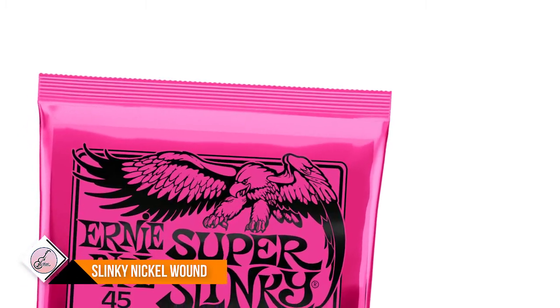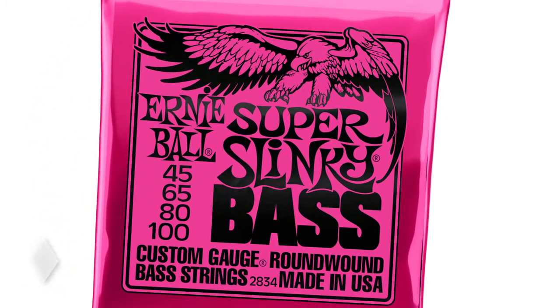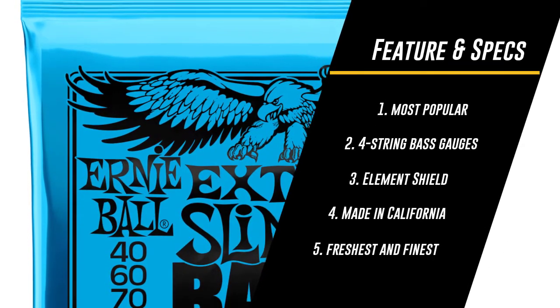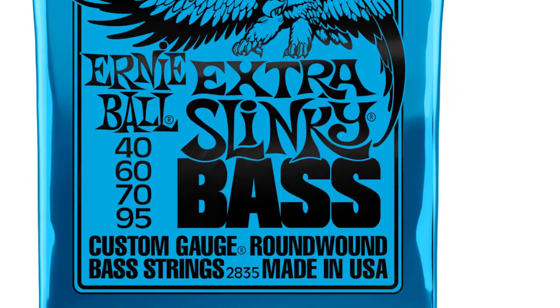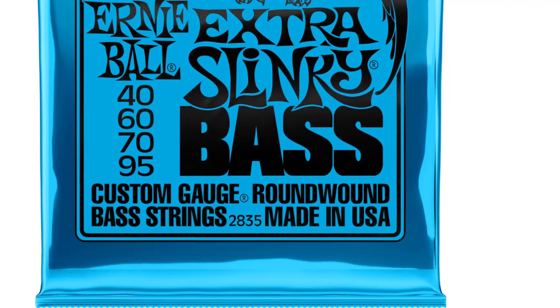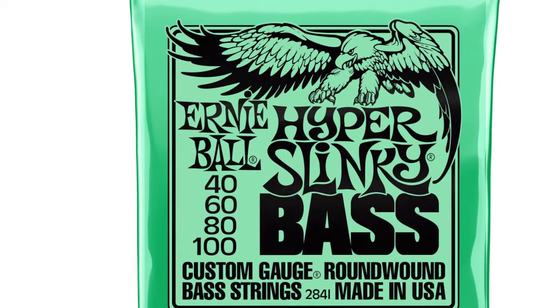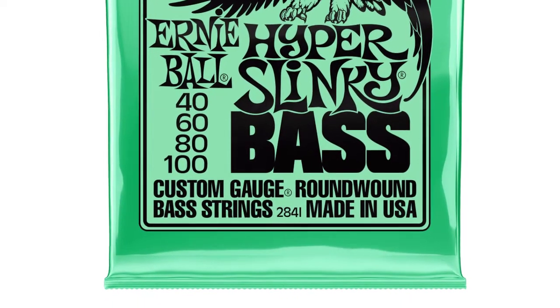Made in California, USA with the freshest and finest materials. Ernie Ball nickel wound short scale electric bass strings are made from nickel plated steel wrapped around a hex shaped steel core wire. Each bass guitar string produces a bright, balanced tone. Designed to fit 30.5 inch scale basses, the string length is 48 inches with a taper at 32.5.